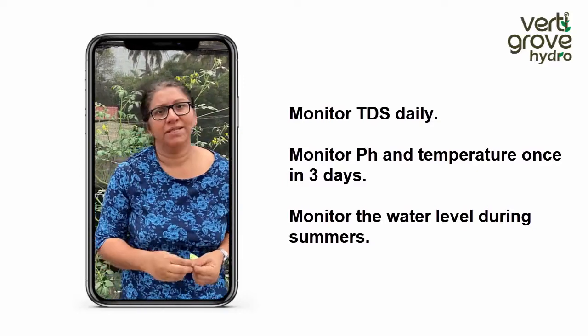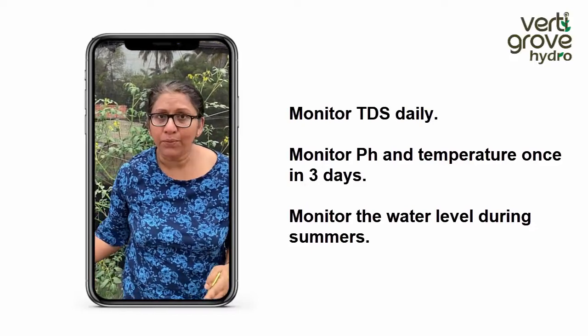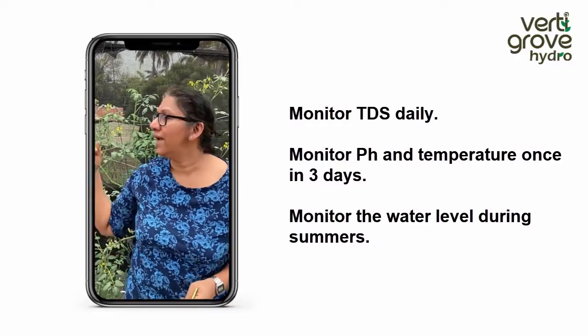Especially during terrace farming, you don't have to carry coir pith onto your terraces. Your terraces do not get muddy with potting mix or anything. It's just water and your plants, and a lot of fruits.